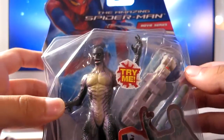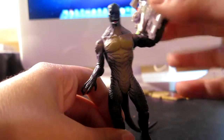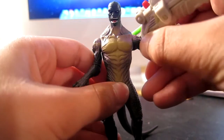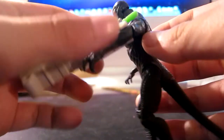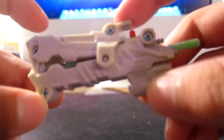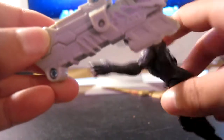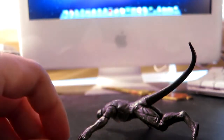I've already opened it, so let's go. Here it is out of the box. You can see the gun — that's basically what it is. Here's the gun — it kind of looks like a Lizard jaw a little bit if you put it up to his head. And this is the missile here — I'll show it shoot.